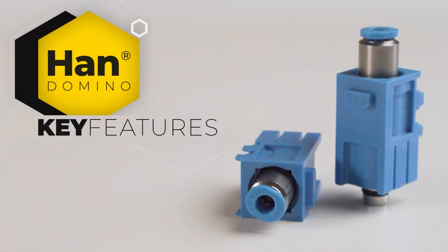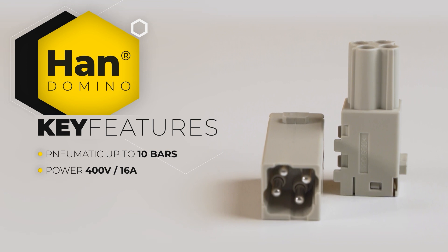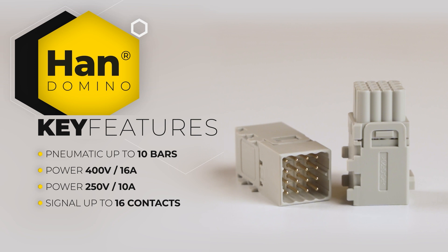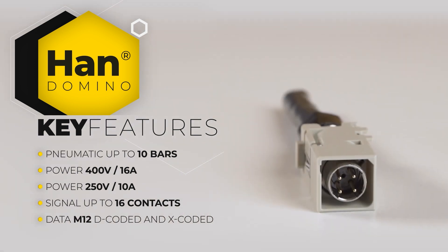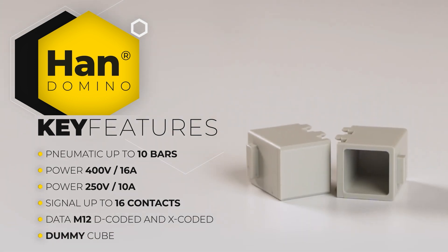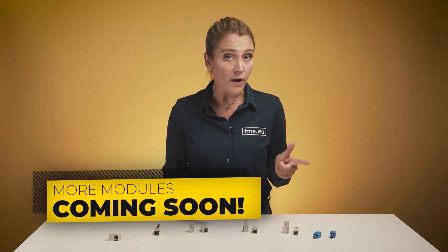As for now, those cubes include pneumatic modules up to 10 bars, modules for power and transmission up to 400 and 250 volts, cost-efficient modules for signal transmission up to 16 contacts, and modules for data transmission such as M12 D-coded and X-coded, and a dummy cube. Of course, those are just the starting modules. Soon Harting will add others like SPE, optics, coax and more.